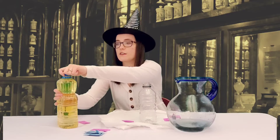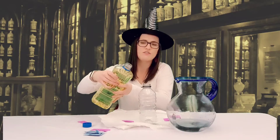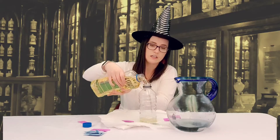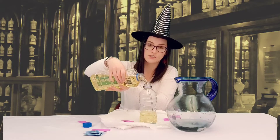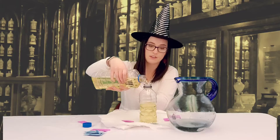Next I'm going to follow the instructions. First I'm going to take the bubo tuber pus and I'm going to pour it about three-fourths of the way in my cauldron. I have to be really careful and really focused, so kids if you're trying to do this you might need to get an adult to help you with this part.